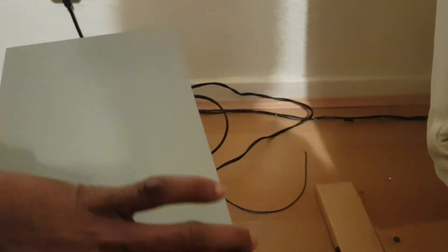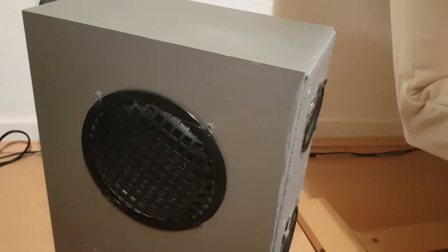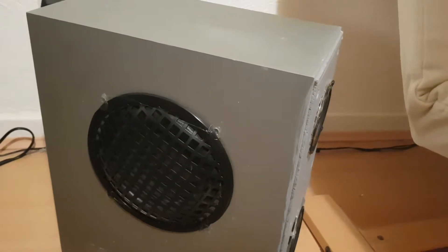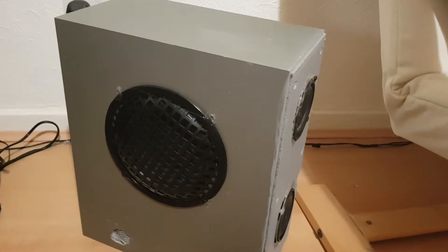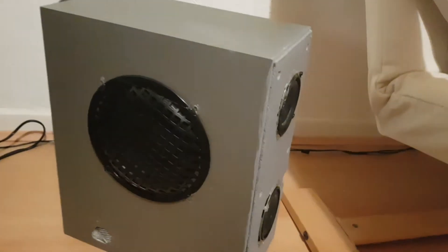Turning it around, on this side I've got an eight inch subwoofer. The speaker was originally just a subwoofer cabinet, but I decided to convert it into a Bluetooth speaker.